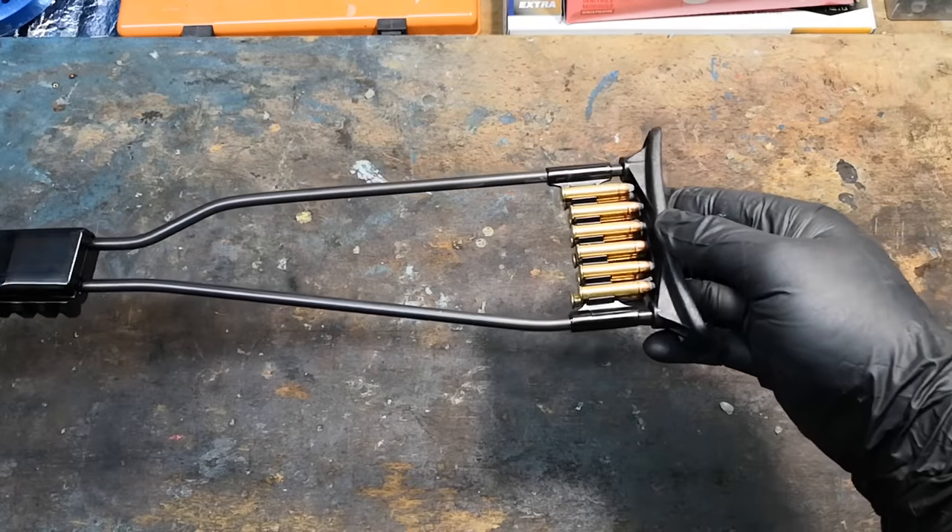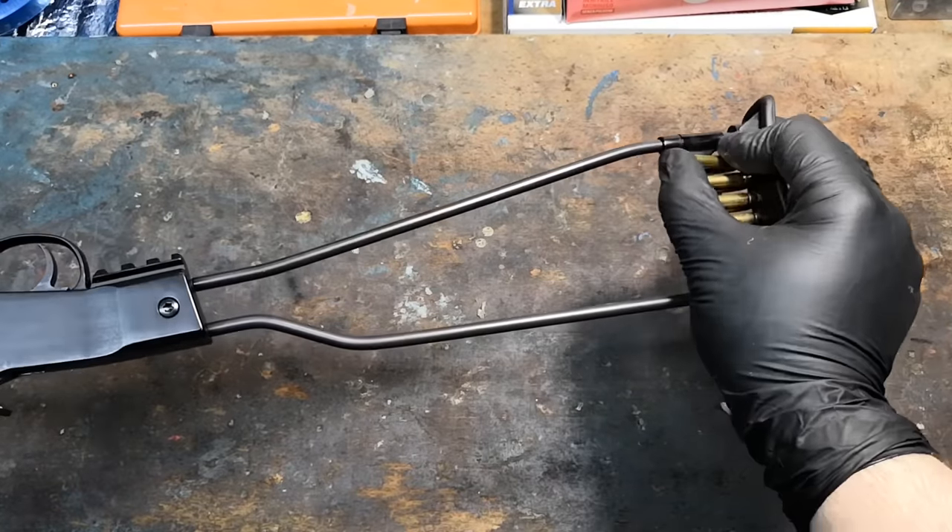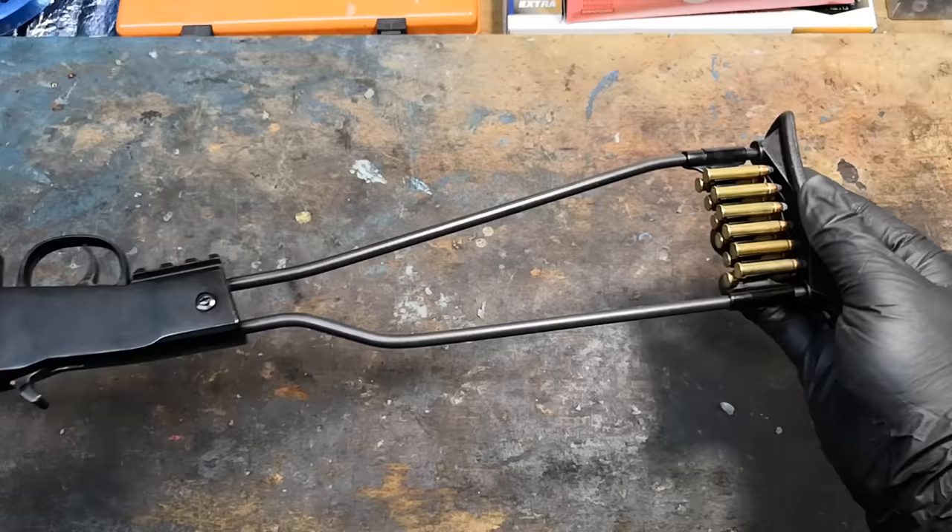Finally, the stock is of a very simple steel wire construction and includes a handy 12-round holder. Anyway, let's get to the range and see what it can do.